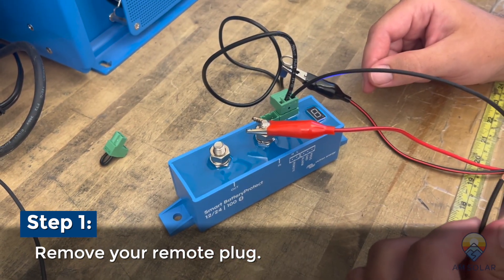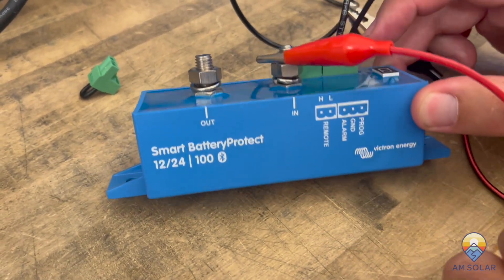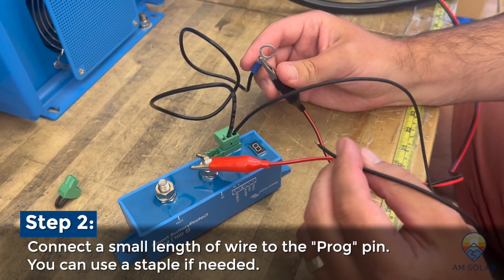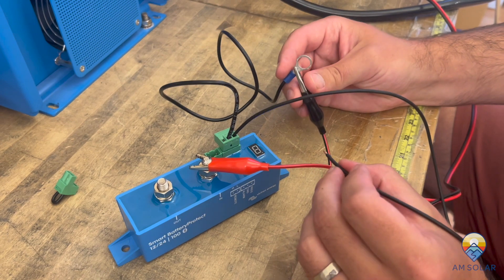Then you're going to want to use the programming pin, which is the third pin. You'll see the text below marked 'Prog.' To use the programming pin, you basically just connect it to ground with a wire, and that will trigger the program so you can connect and disconnect it to set values.